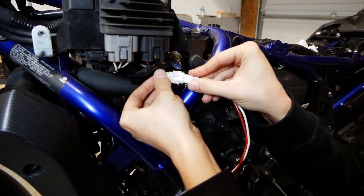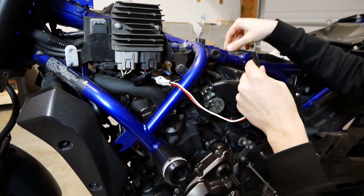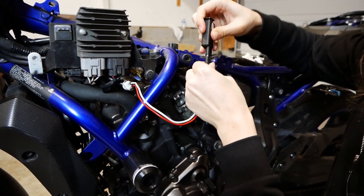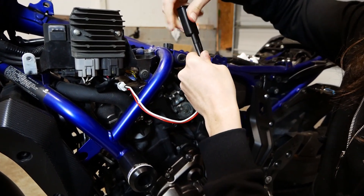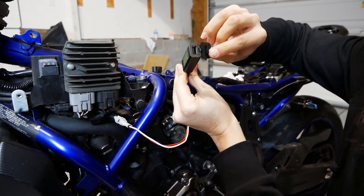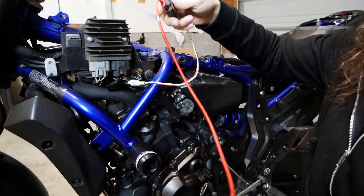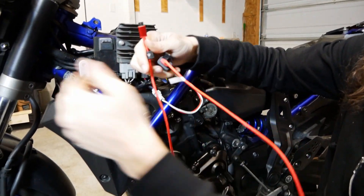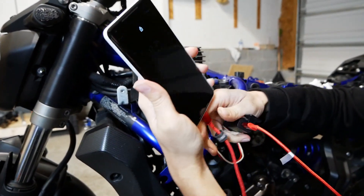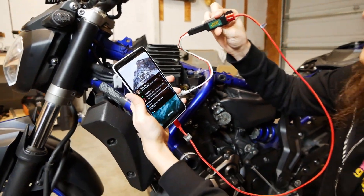She's going to pop right onto there, so we should have a nice good connection with that end — and connect this end. The accessory port should now be hooked up to that USB plug. Okay, whose phone is the guinea pig? Your phone. Alright — the bike's on. USB-C. Plug in. It's charging! Success. That was pretty easy.